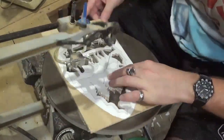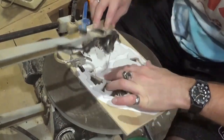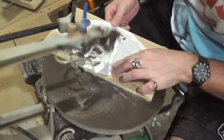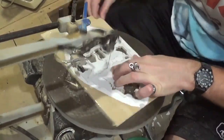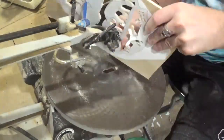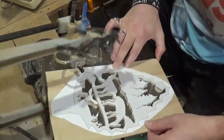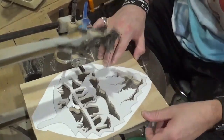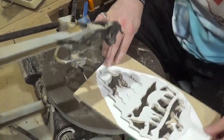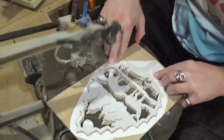Now we are beginning our final interior cut, and when we do this we will do the final outside cut, which will release the piece from the wood. If you guys like what you're seeing, I would highly encourage you to subscribe to my YouTube channel and also follow me on Instagram at ArtisanPirate. Links to my social media are down in the description box below. Now we're beginning that final outside cut, which will release the project from the wood.